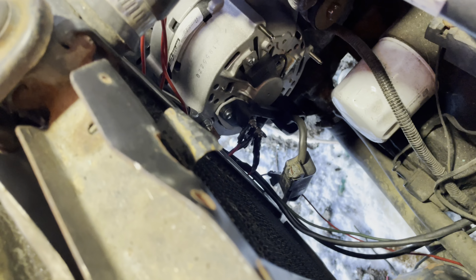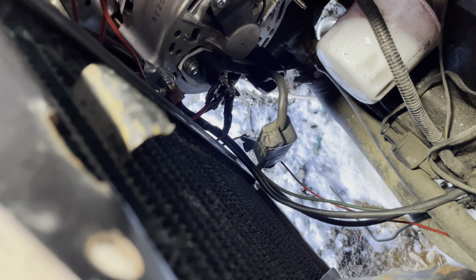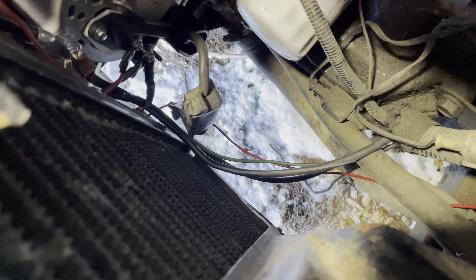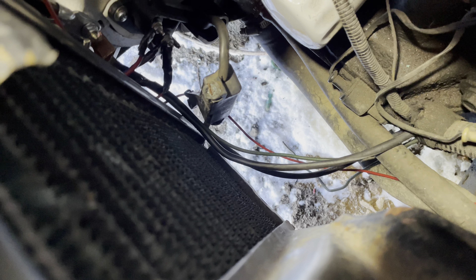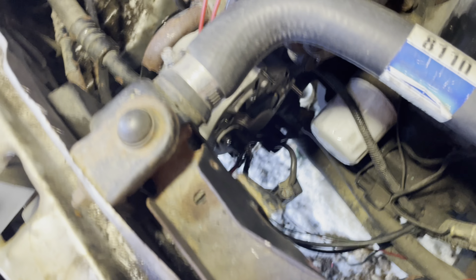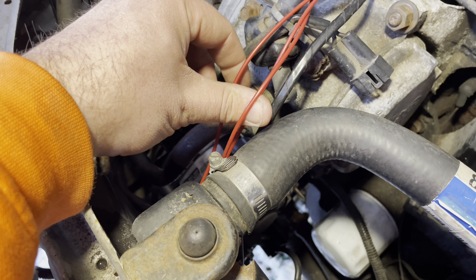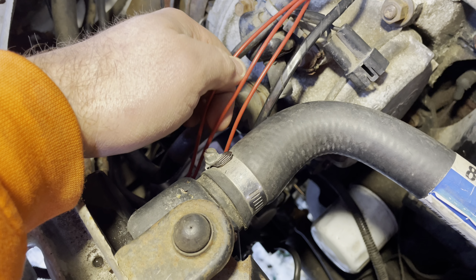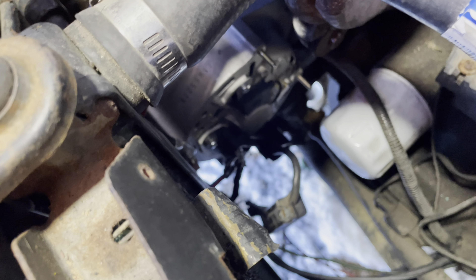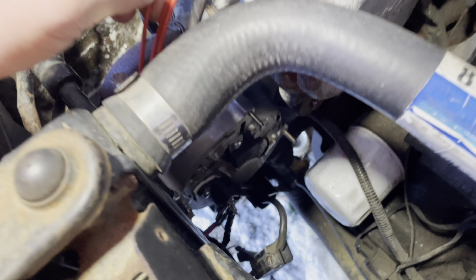So I'm gonna put in the voltage regulator that was hooked up to this, but it was hooked up in junction with the PCM. I'm going to delete the one that's hooked up to the PCM and hook up the Mopar voltage regulator, go from there, see if that makes it charge consistently. If not, we'll have to figure out another option. Let's get started.